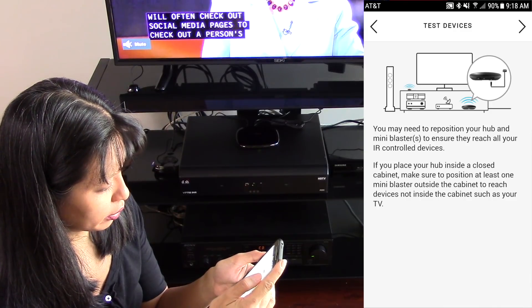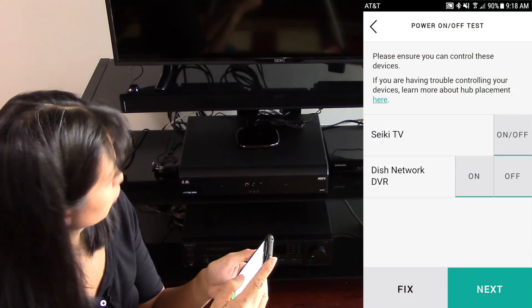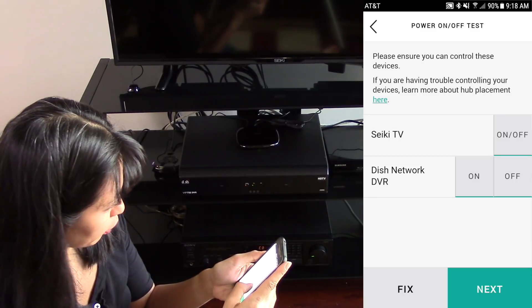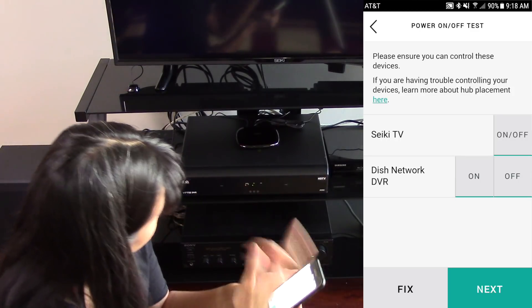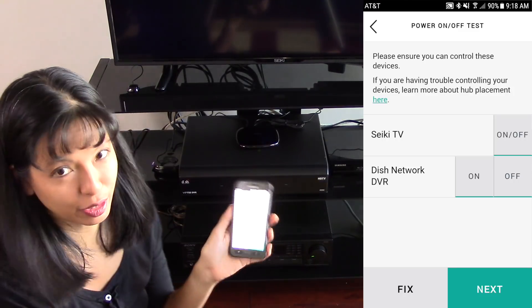Now I need to test my devices. I just turned my TV off, then turned it back on again. And my Dish Network — I'm going to turn it off. Yep, it just went off. Turn it back on again, and the TV is coming back on. So I've tested the TV and the Dish Network, and they both work.